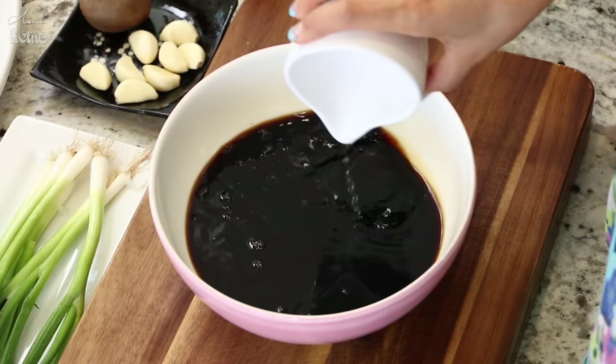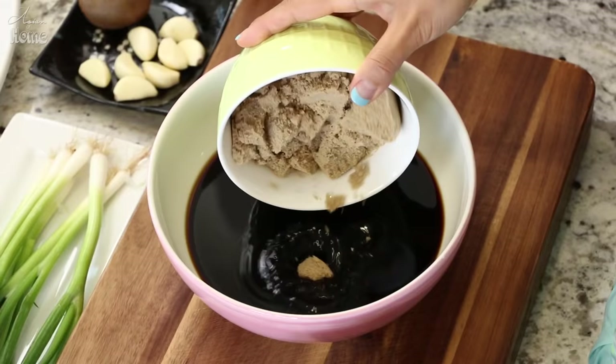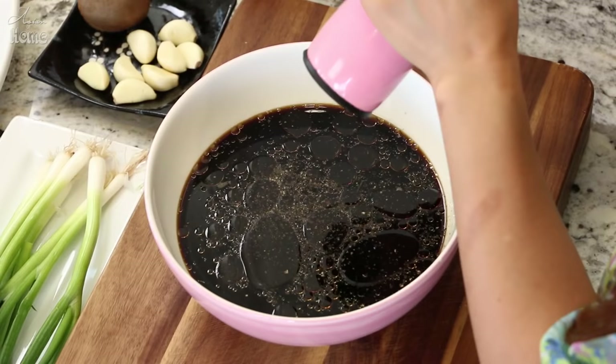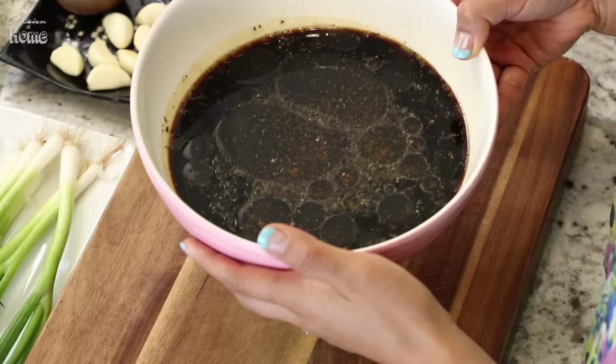Add a quarter cup of mirin — seasoned rice wine — and a quarter cup of rice wine. If you don't have it, you can substitute with water. Then add one cup of brown sugar, two tablespoons of sesame oil, and about a teaspoon of ground black pepper.